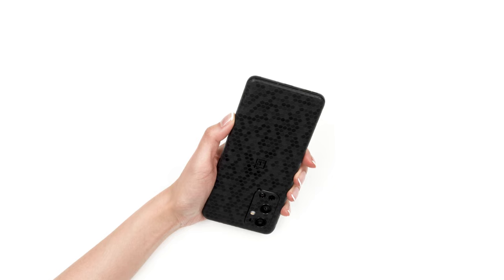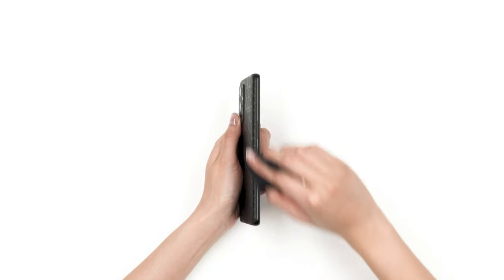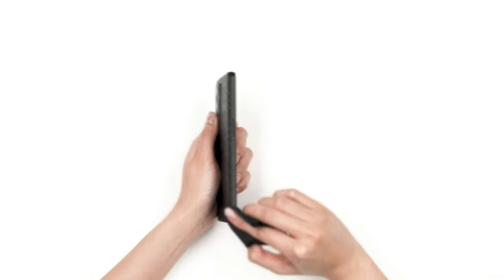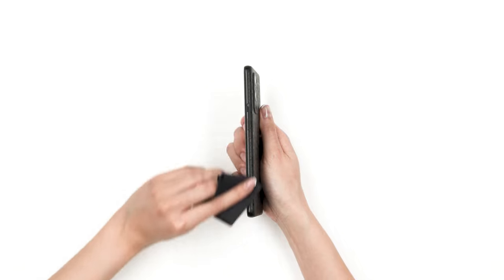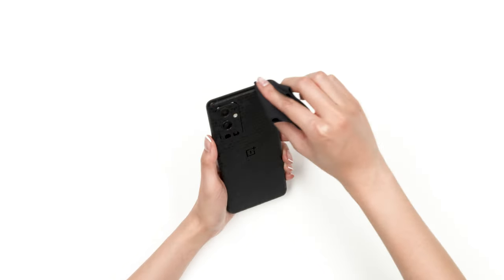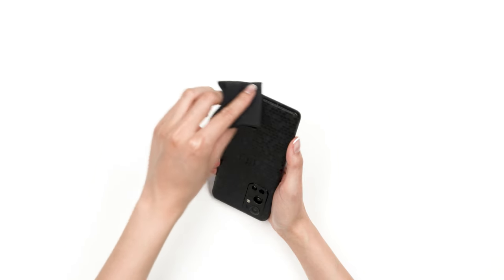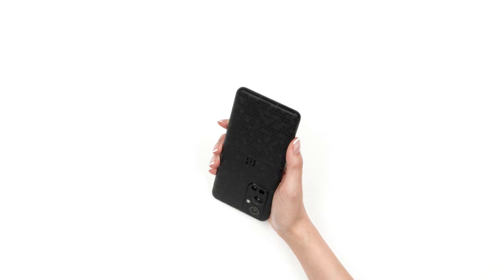Finally, we're going to smooth down the sharp edges. Grab your microfiber cloth and rub each edge 10 to 15 times. This process will smooth down any sharp edges and make the skin feel like it's melting into the phone. Once complete, the sides should look like this.